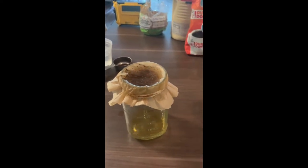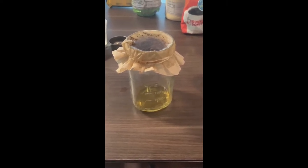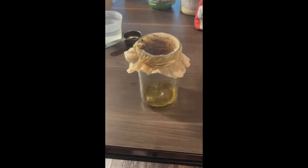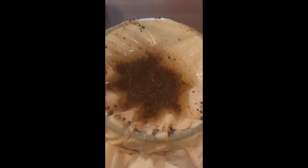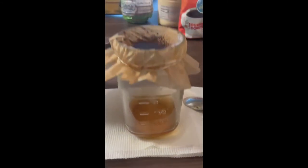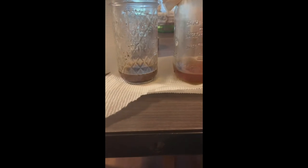Now I'm going to fast forward and you're going to see a time lapse of the filtering. Write down anything you observe. After filtering most of the mixture, we see that the coffee grounds are left behind in the coffee filter, and that most of the water has passed through into the bottom of the jar.